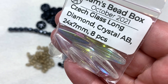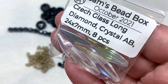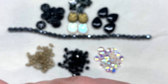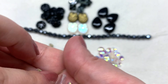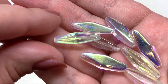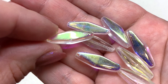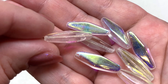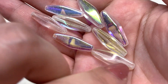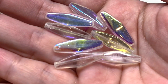We have more crystal AB in the form of Czech glass long diamond beads, 24 by 7 millimeter, eight pieces inside. These are a very substantial bead — part of the bead is left crystal clear and part has that AB reflective rainbow-like coating. The hole runs right through the length of the bead, and it's a generous amount to work with.